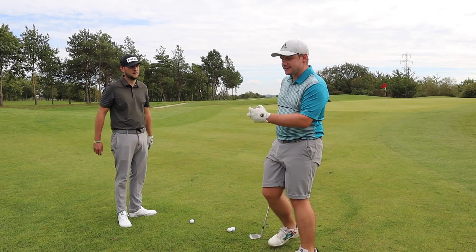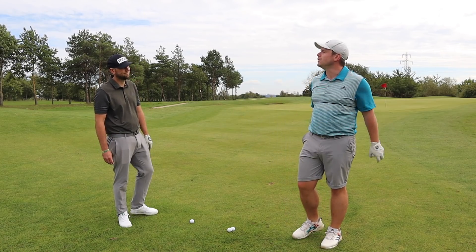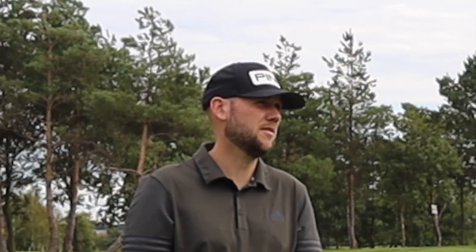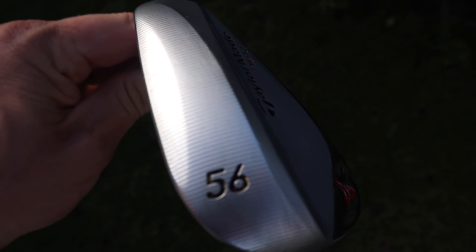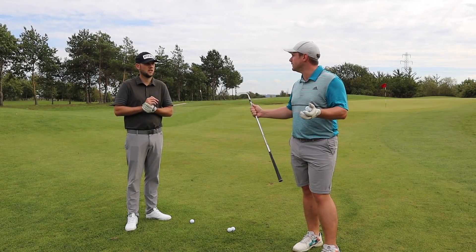Chris, did you know that this is basically a TaylorMade MG2 wedge? It says TW on it. Did you also know it's available in 60 and 56? They sent me the 56. The 56 we've got here is a 12 degree bounce, whereas the 60 is an 11 degree bounce.